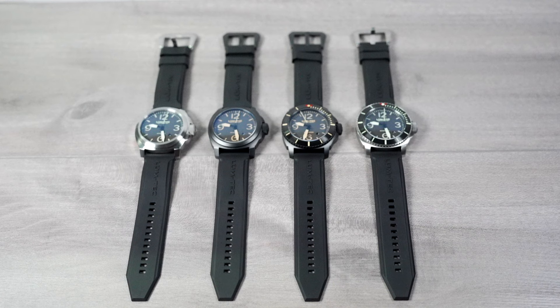All four of these M-Series watches arrive with very soft LumTec branded straps and include handmade suede straps with case matching buckles. You can also purchase additional strap options on my website.